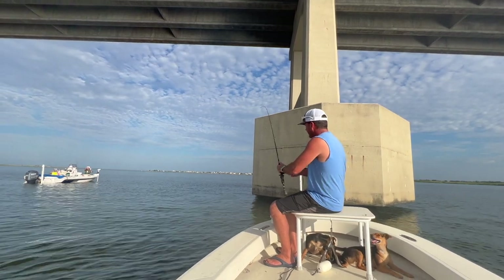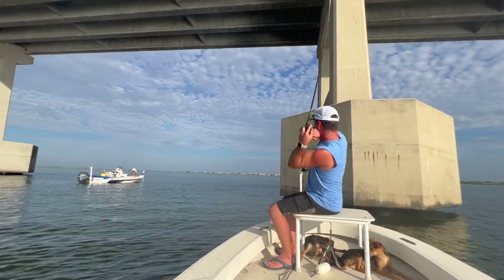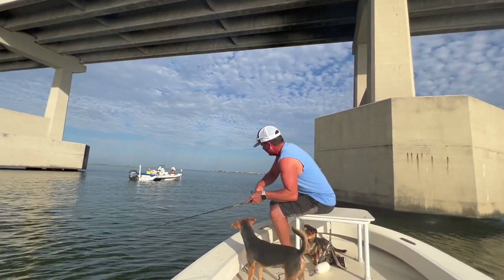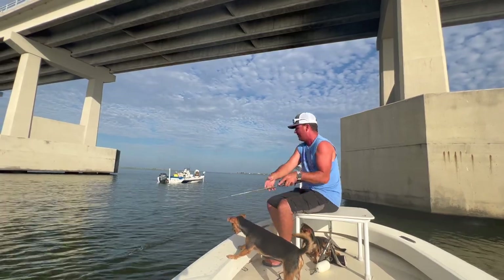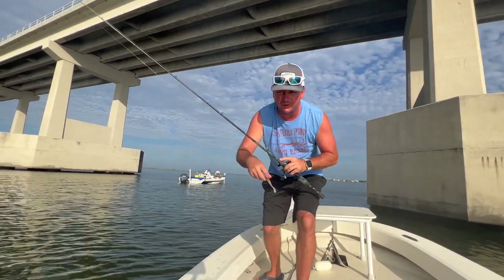There it goes — and then it's just nice little dribbles. You're not going to feel much of a strike. That's why you really want to watch your line closely to see if it moves or does anything out of the ordinary, because a lot of times your line moving is what will tell you where the fish are.